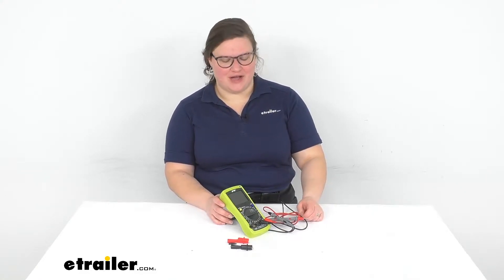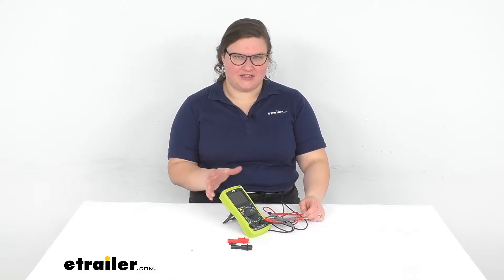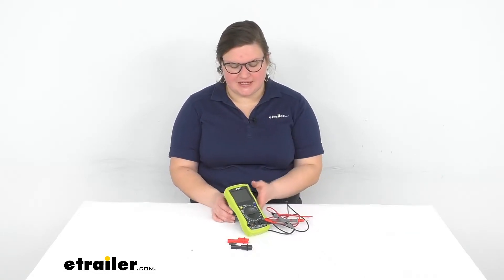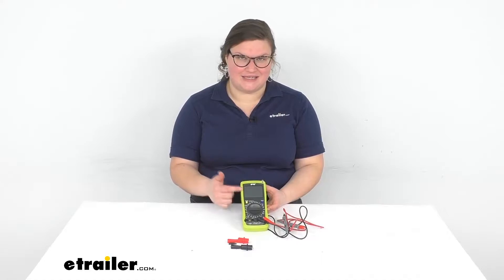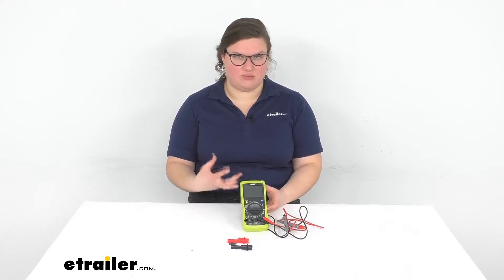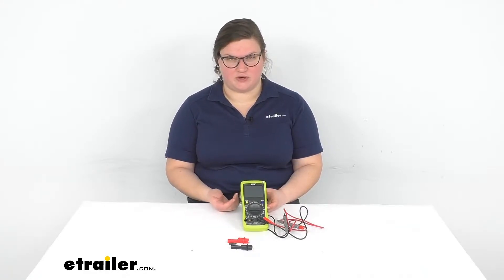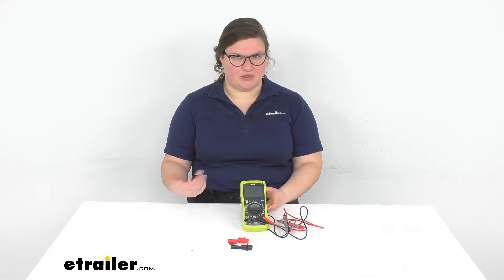Hey everybody, I'm Ellen here at eTrailer.com and we're gonna be taking a quick look and talk about some of the features of this multimeter. The nicest thing about this is that it does have a nice large LCD display, so it gives you a really easy readout of any of your metrics so that you can see what's going on, make sure that your wiring is working properly, test functions to make sure that you're getting the right connections made and that everything is coming through as it should.